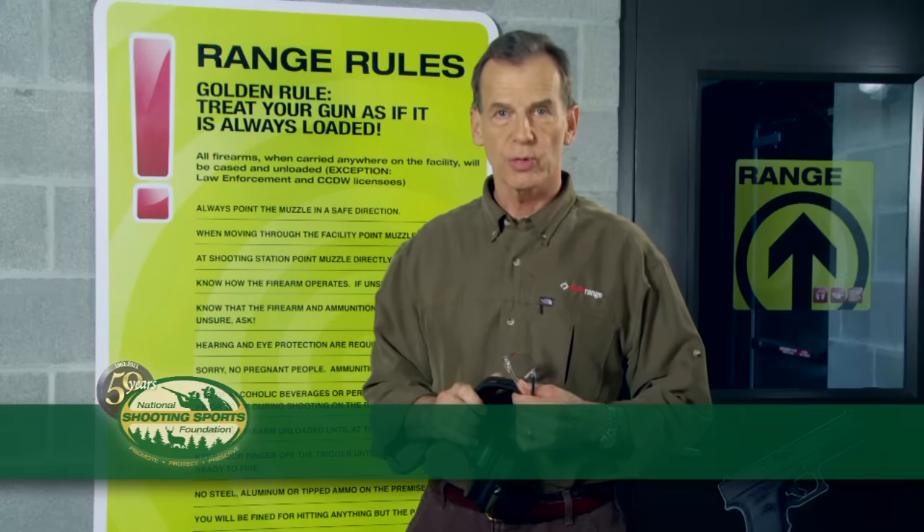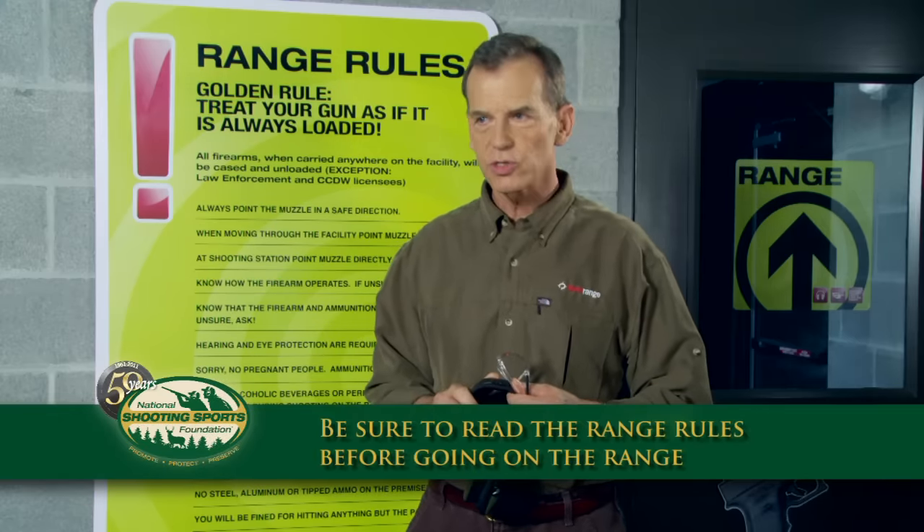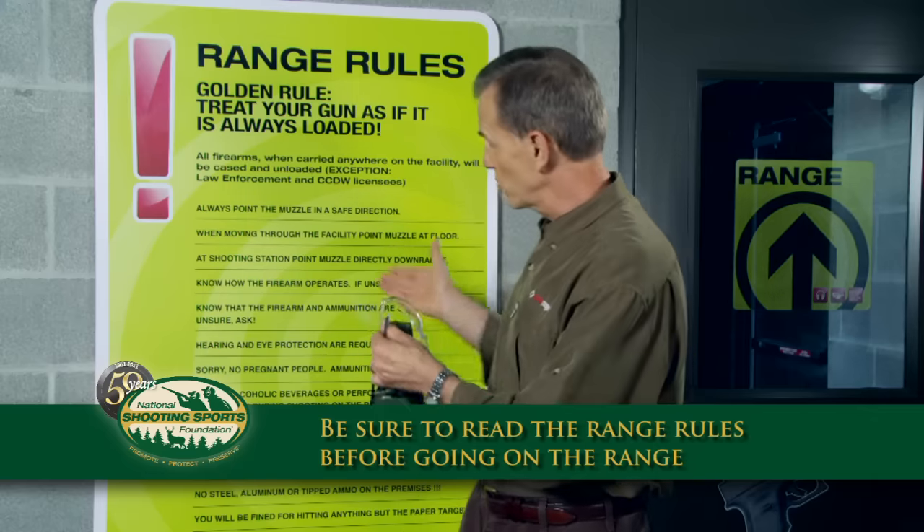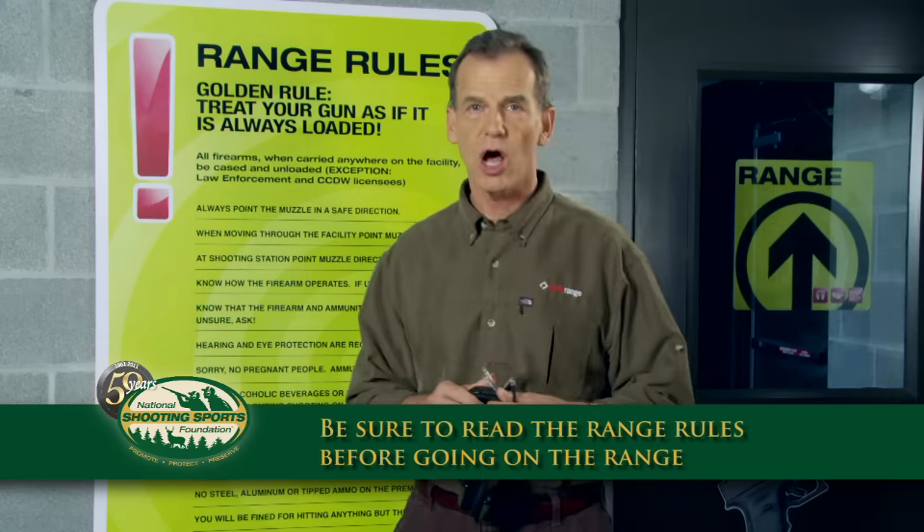All ranges are different and have different rules, so be sure to read them thoroughly. If you have any questions, please ask now — it's easier here than in a noisy range. And if you don't see range rules posted, please ask for a copy.